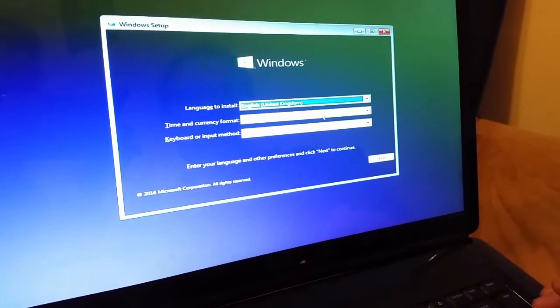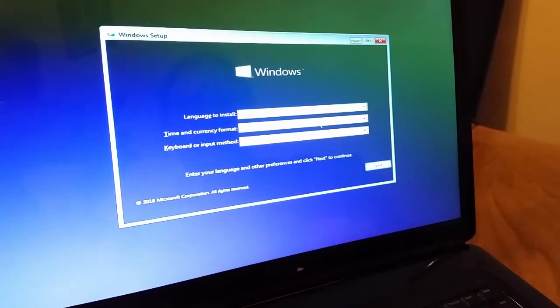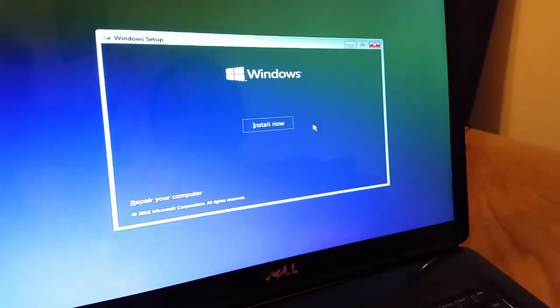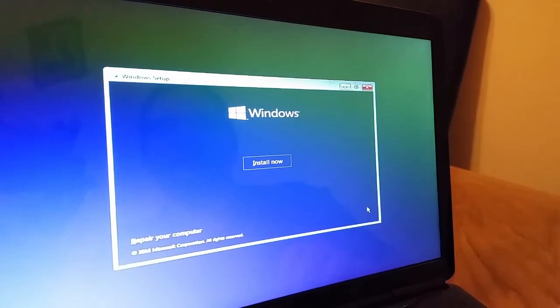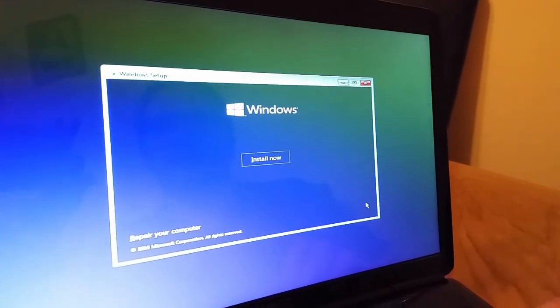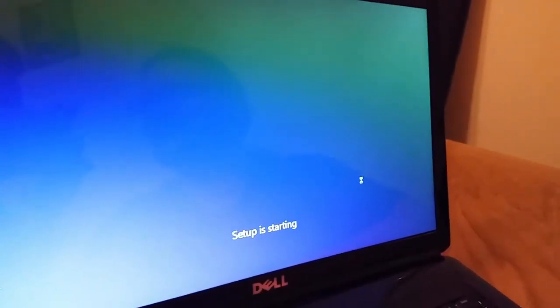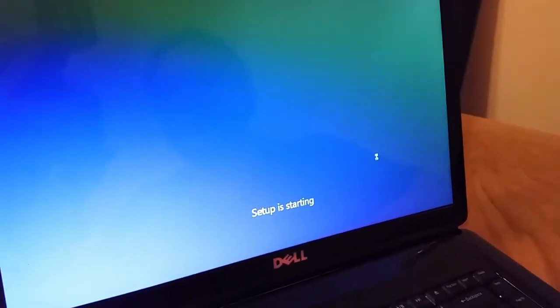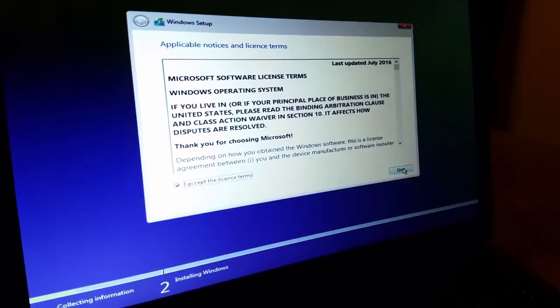The language is set up perfectly fine right now so we can quickly navigate to next. On the next screen we can click the Install Now button to start the installation process, where we are asked to accept the license.